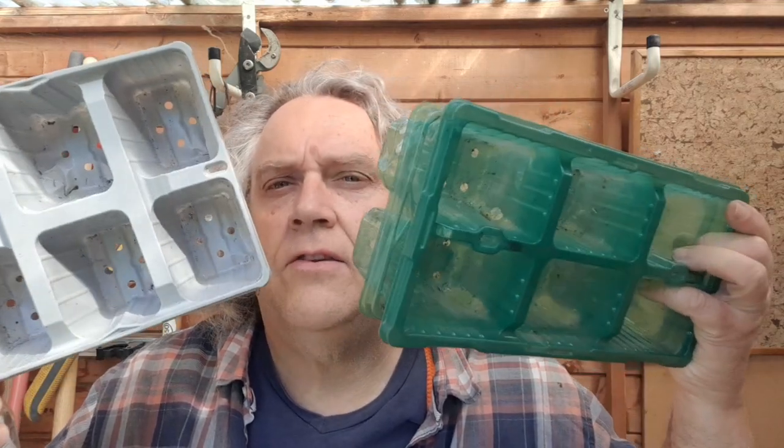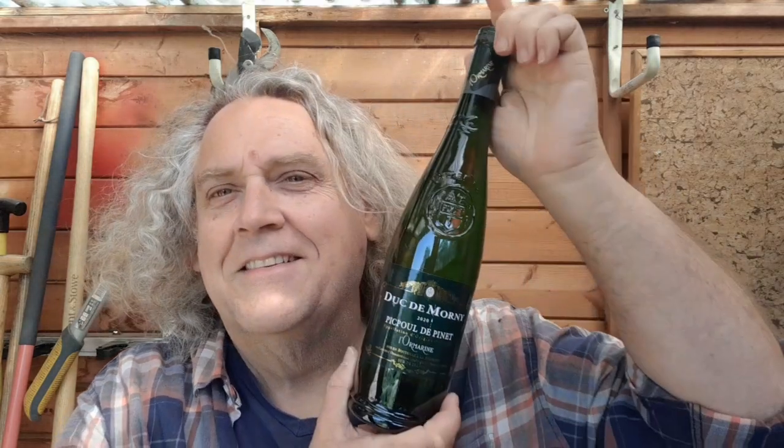What I'm also going to be doing, as we've got our plant sale in just under three weeks time, is using these modular trays to sow two seeds per module. Hopefully all of these will come up and we'll be able to sell those at our plant sale to raise funds for the association. I've got plenty of compost so that will be absolutely fine.